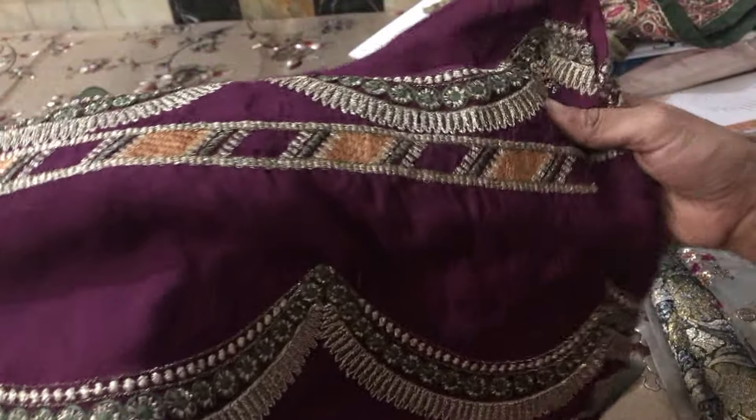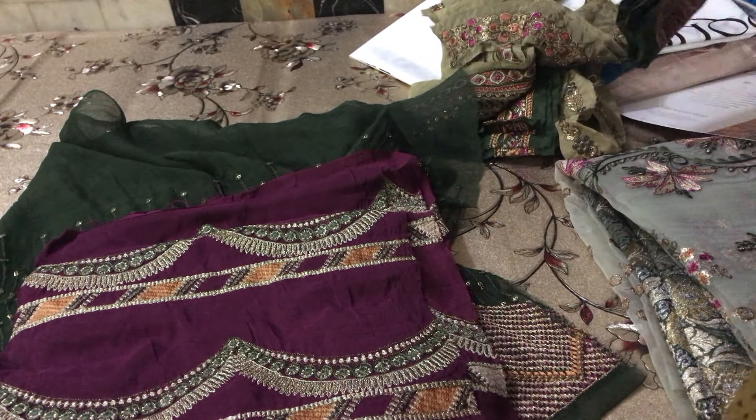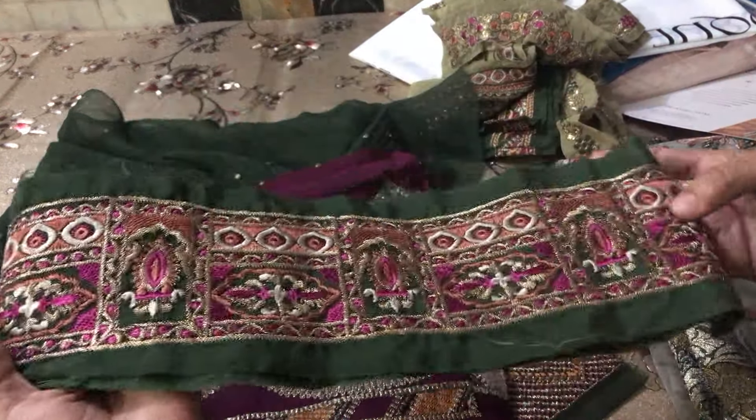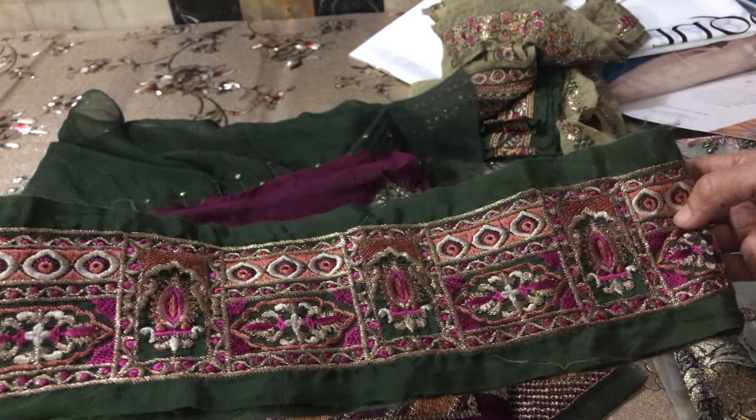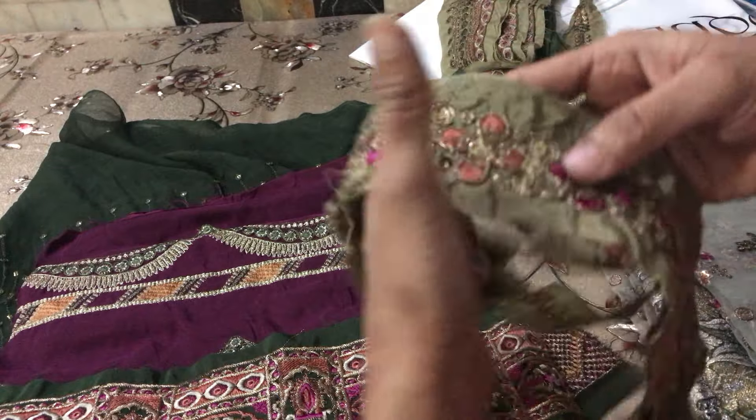I am sharing with you the laces I am using — diamond baked front, diamond sleeves — and all the laces which are applied will be shared in the comments.